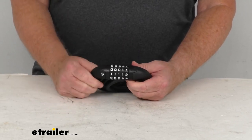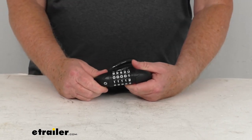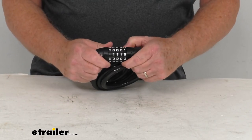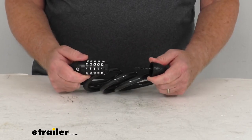The five-digit combination lock is pretty easy to set and it can be reprogrammed as needed. When you receive this, it'll be set at all zeros, so when you put all zeros across, it allows you to open it.